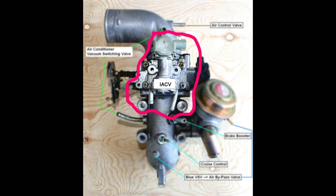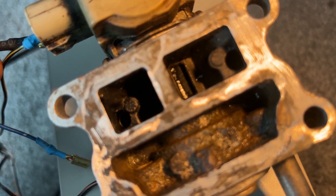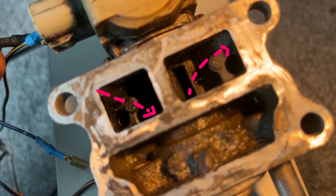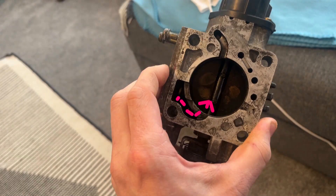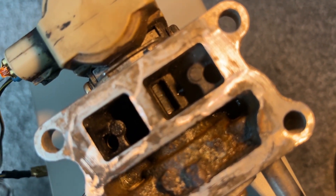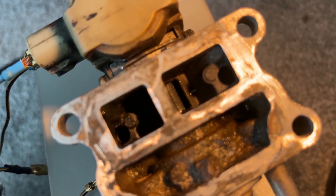On the 4A-GZE, there's an electronic idle air control valve which, as the name suggests, controls the idle of the engine. When the engine is cold, the idle air control valve is open. What this effectively does is bypass air around the throttle plate via a hole on the inlet side, through the idle air control valve which is now open, and then it exits through the throttle body. There's actually a channel machined out of the throttle body on the 4A-GZE which provides the air path that bypasses the butterfly valve, so you can provide air to the engine even though the valve is closed. This makes the engine idle higher because it's got more air flowing into it. When the engine gets warm, the idle air control valve closes, which causes less air to flow around the throttle plate and therefore reduces your idle.